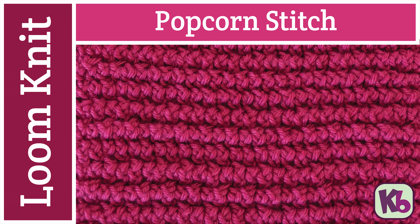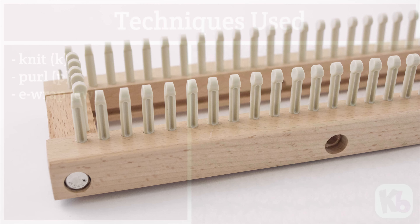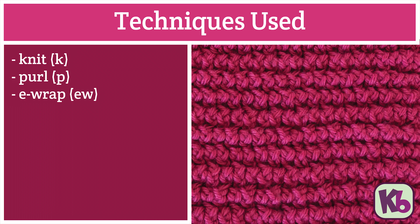How to knit the popcorn stitch. I am using the all-in-one loom for today's demonstration. For this stitch we will be using the following techniques: knit stitch, purl stitch, and e-wrap stitch.